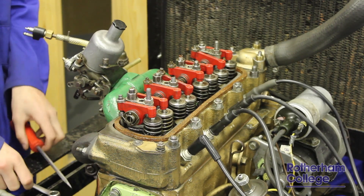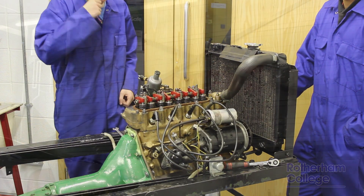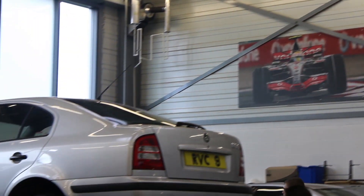This completes the valve clearance setting procedure.